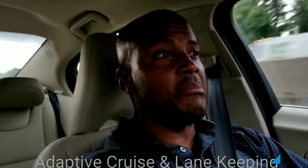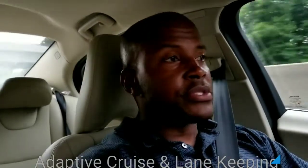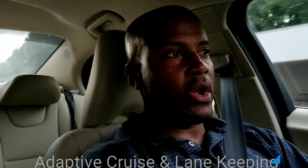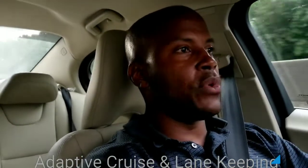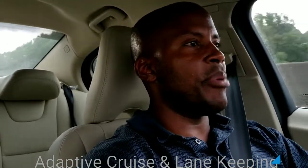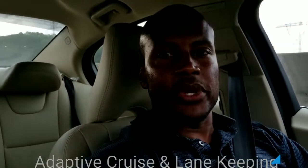It's effective in keeping you in your lane and keeping you a safe distance behind the car in front of it. Right now I'm here on Highway 85, Charlotte, North Carolina. I'm cruising at about 78, so I'm going to pump it back up to 80 miles per hour, and as I do that, I'm going to turn you around.